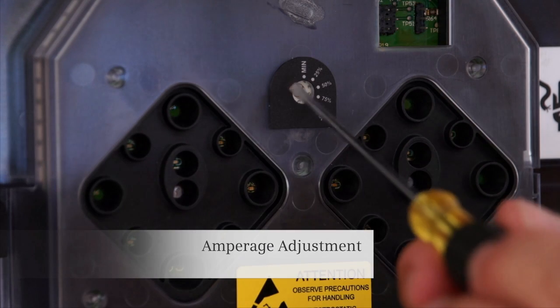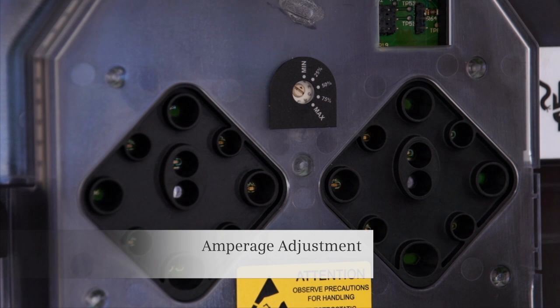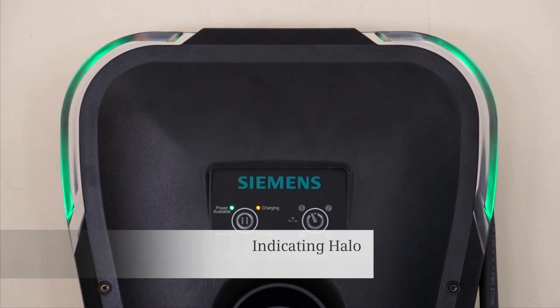The amperage adjustment feature allows you to reduce the peak charge rate if your service cannot handle the peak charging rate. You can check the status of your charging station with this halo.